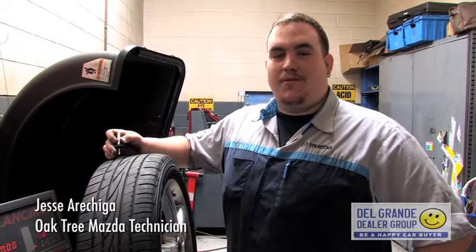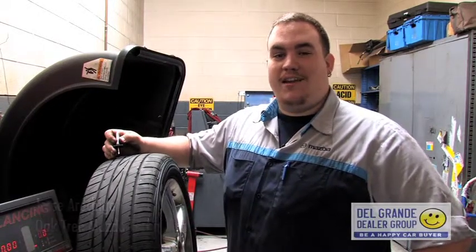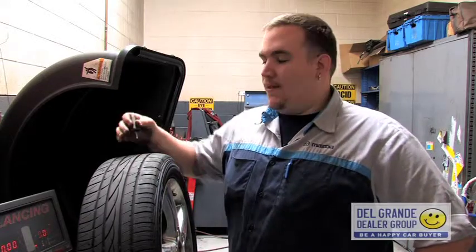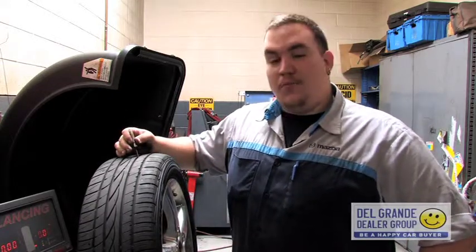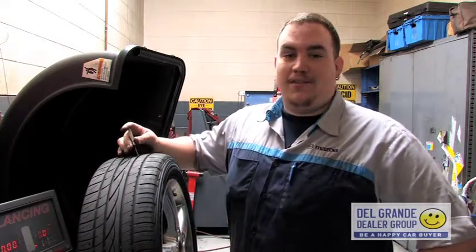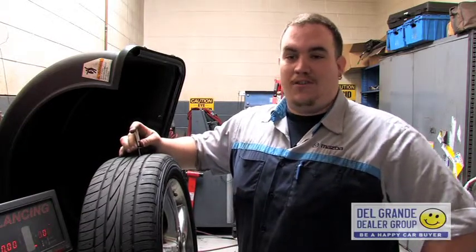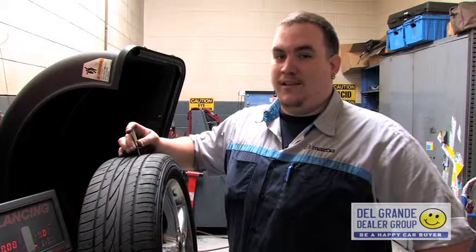Hi, my name is Jesse Reshiga and I'm a service technician here at Oaktree Mazda. Today we're going to be talking about rotating your tires and balancing them. Rotating your tires is probably one of the most key things you can do to keep your tires in good shape and keep money in your pocket.